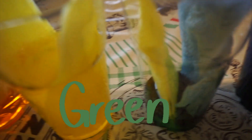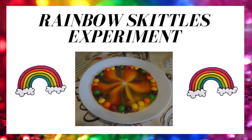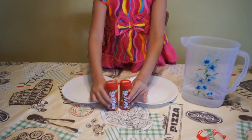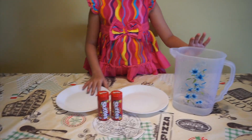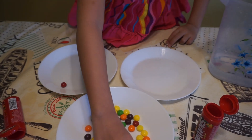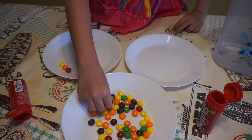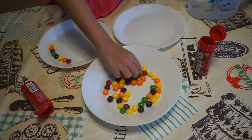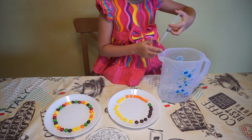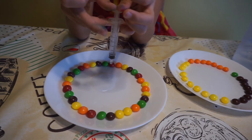Green and blue! The second experiment is rainbow Skittles. Here's what we need: some Skittles, two plates, and water. Use the Skittles to make a rainbow circle. Add some water in the middle.